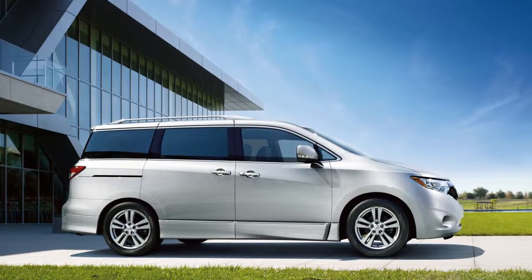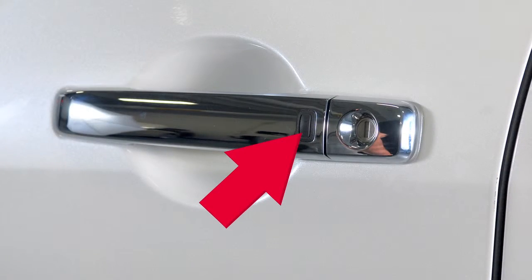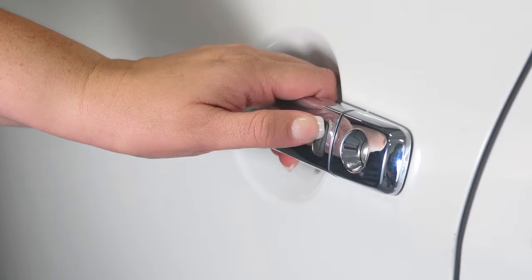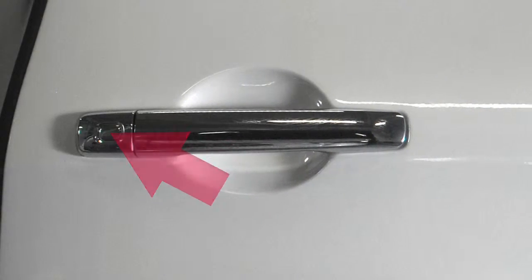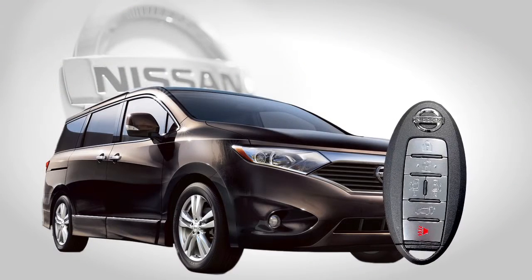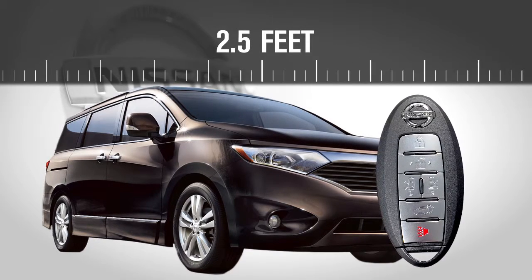To unlock a door from outside the vehicle, have the Intelligent Key with you and then push the request switch on the door handle. That door will unlock. Push the switch again within one minute to unlock all doors. To lock your vehicle, push any door handle's request switch once after all doors have been closed. These lock and unlock functions are operational when the Intelligent Key is within about two and a half feet of the corresponding request switch.